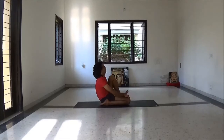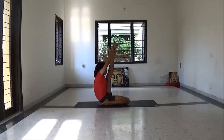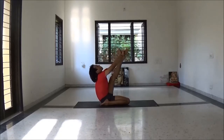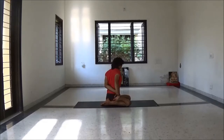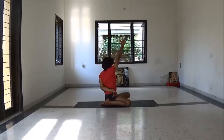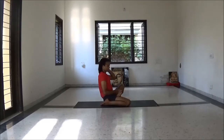Slowly come back, fold your knee, inhale. Catch your feet, inhale lift your leg — while exhale, knee to head position. Then bend your knee, place your right foot on left thigh. Exhale to Bharadvajasana.